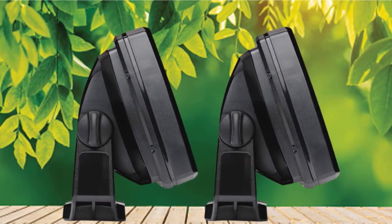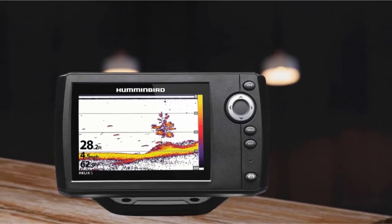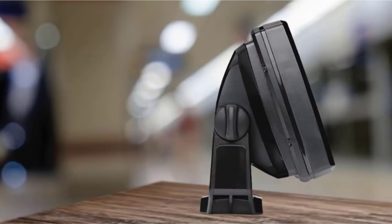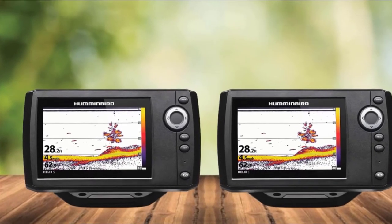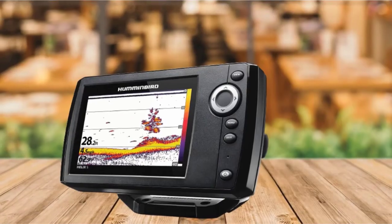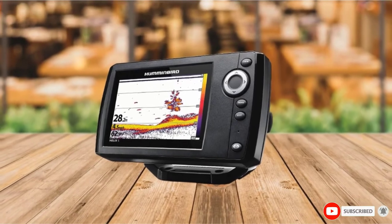Its maximum depth range is 1,500 ft / 457 m when using the 83kHz beam. The unit offers several standard sonar features, including SwitchFire, Fish ID+, vertical flasher, circular flasher, fish alarm, depth alarm, white line, bottom lock, and more. However, it is important to mention that it does not have sonar recording and sonar rewind functions.